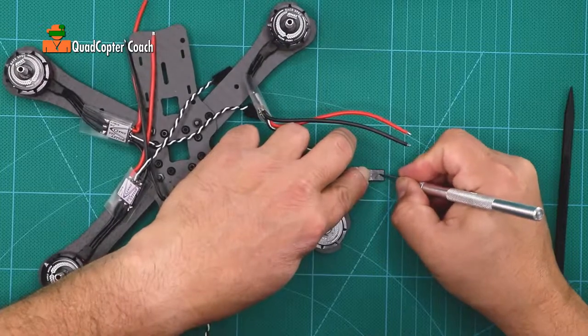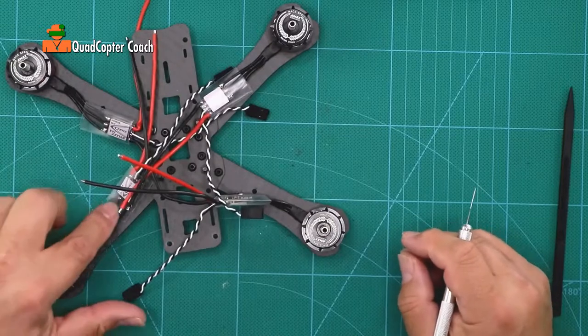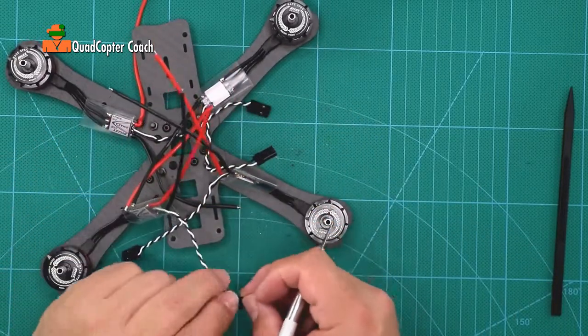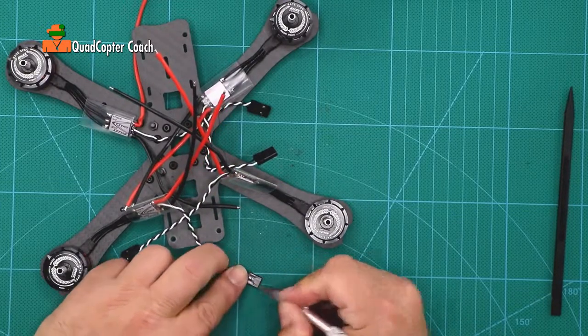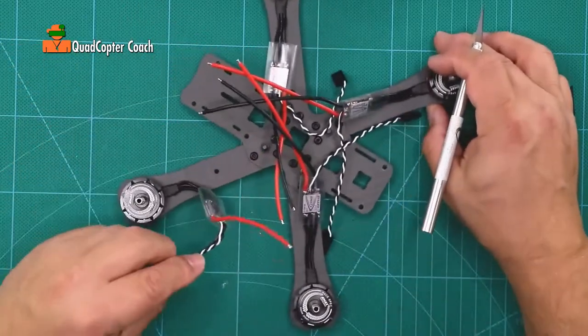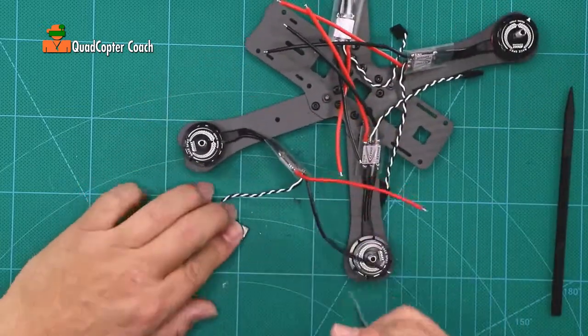Make it as legible as you can. This is motor number 3. We're going to take this servo connector and scratch a 3 on it. And this is motor number 4, and we're going to scratch a 4 on it.